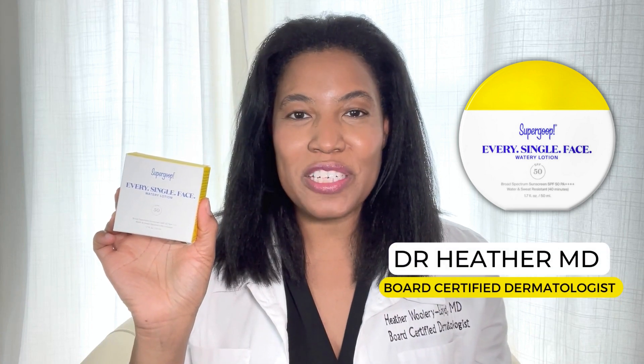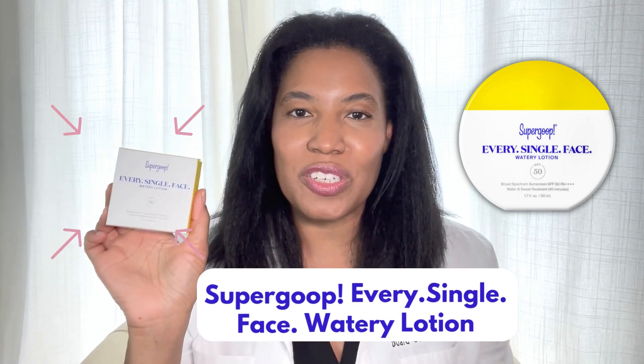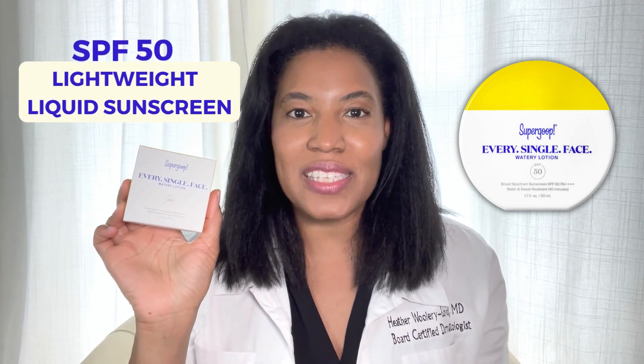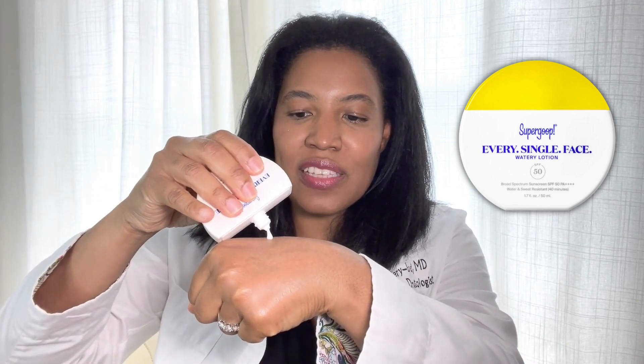Hi, this is Dr. Heather M.D., board certified dermatologist, and this is Supergoop's Every Single Face Watery Lotion, which is an SPF 50 lightweight liquid sunscreen. It comes in a box like this, and inside is a 1.7 fluid ounce bottle. It's a cute little package. The cap actually twists off, and then you see there's a needle nose tip for you to get the sunscreen.